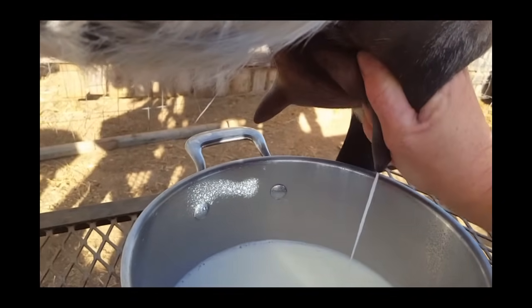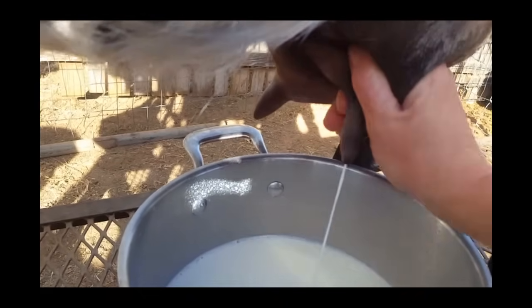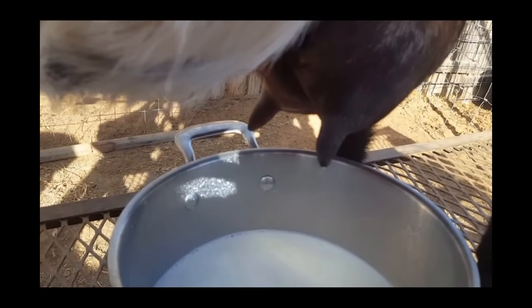As you guys can see, obviously if I wasn't holding a camera I would be doing it with both hands. And it's just that easy.